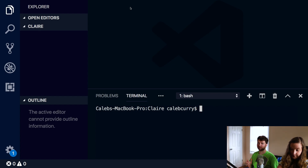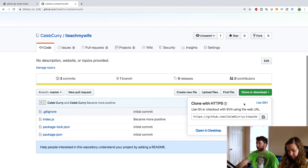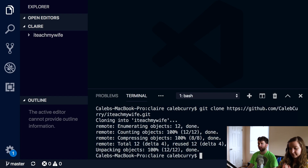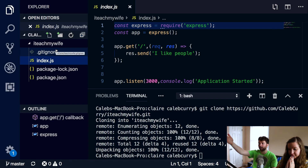Go back to GitHub and click the green 'clone or download' button. Copy that URL. All you have to say now is git clone and then paste that URL. Enter. And it shows up - it actually created its own folder. You can open the I Teach My Wife folder and see all of that code. Open index.js and there's our project. In theory, Claire could have just cloned a repository and had all of her code here.